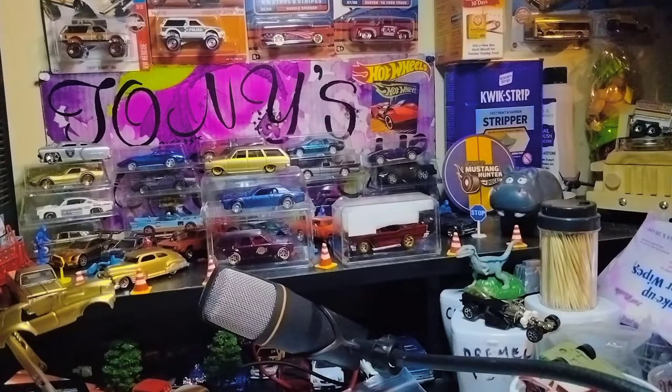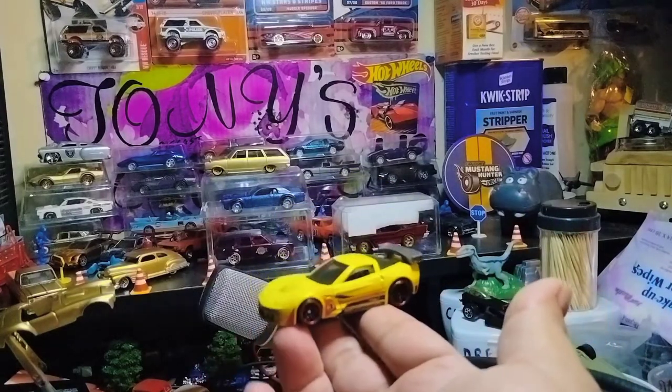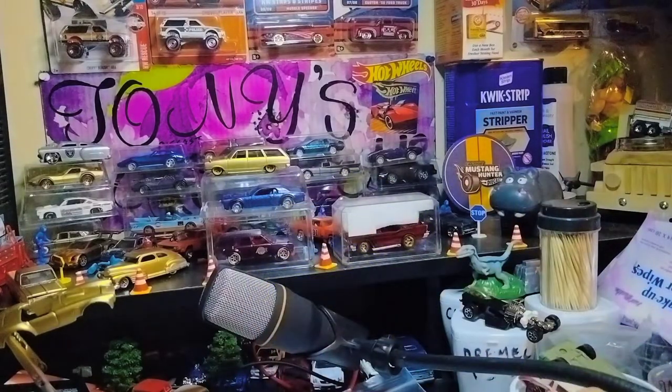Oh, another Corvette, man — I believe it's a C6, a C6R, with yellow paint. Definitely a beautiful casting right here. Corvettes, indeed, man.